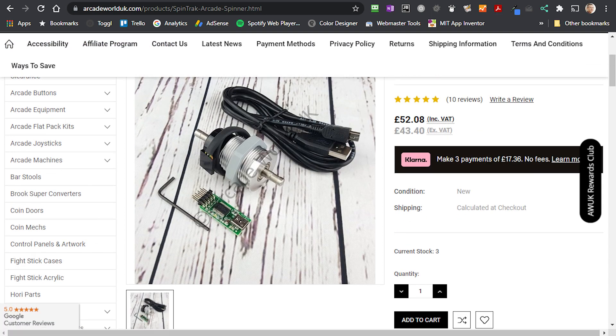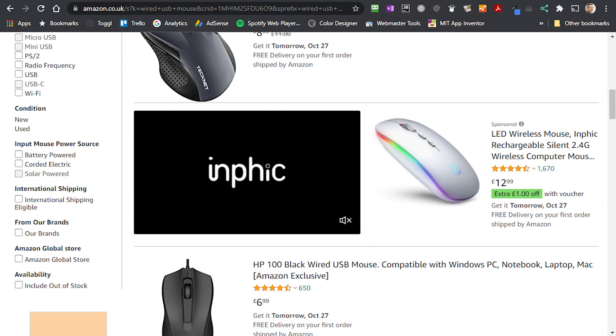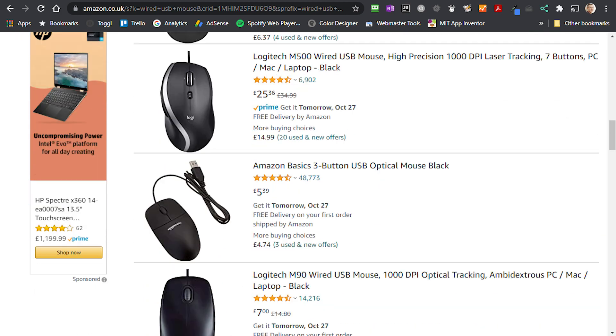Usually you would use an incremental encoder attached to the spinner, but these can be expensive and harder to interface to. So let's have a look at how a mouse works and how we can connect it to and read the data on our Arduino. Now most wired mice you can buy these days use a USB interface. Whilst we can connect to this directly using the Arduino, it is quite a complex data protocol. So we're going to use a much simpler secondary protocol that's still built into almost all modern mice.